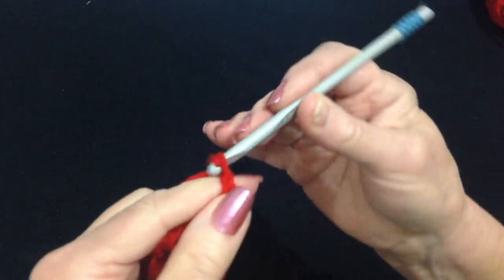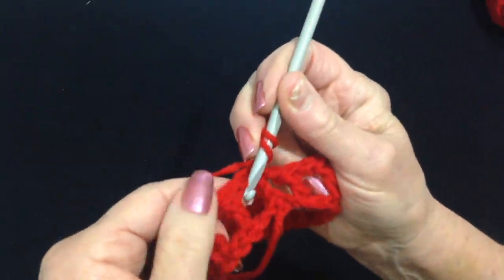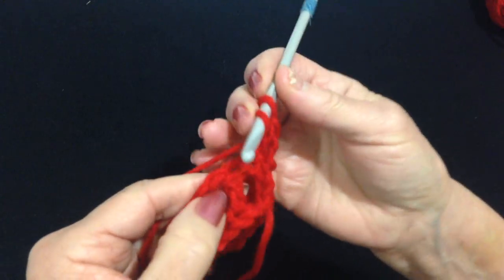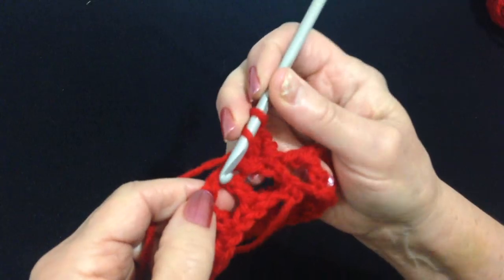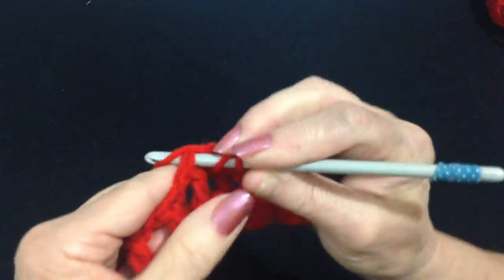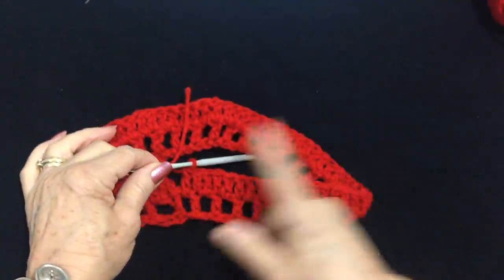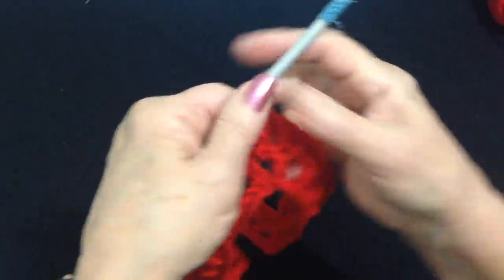So now I'm going to chain 2, and that takes the place of this first double crochet. Now I'm going to double crochet in this space. You can double crochet right into the stitch. Double crochet in the chain 1 space, double crochet in the next stitch, double crochet in the chain 1 space, double crochet in the next double crochet. We're going to work all the way around, making a double crochet in each double crochet and a double crochet in each chain 1 space.